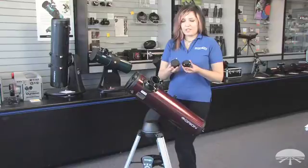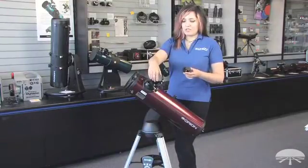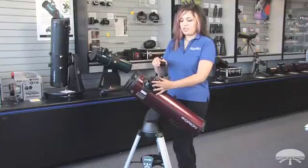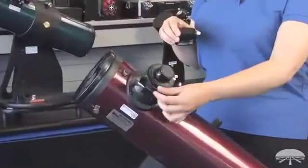These are your eyepiece adapters: two-inch and one-and-a-quarter. If you're going to be doing deep sky observing, you may want to go with the two-inch. If you're going to be doing more lunar and planetary viewing, you may want to go with the one-and-a-quarter. You can interchange your eyepiece adapters however you see fit by slipping them in and out. Once you've made your decision, make sure to tighten down both thumb screws.